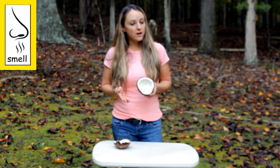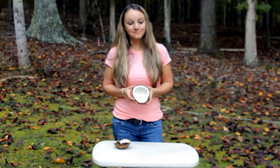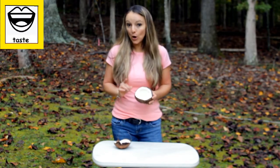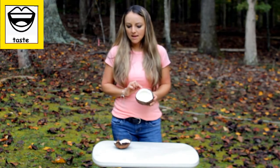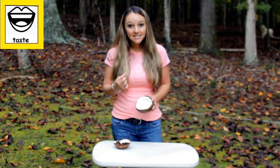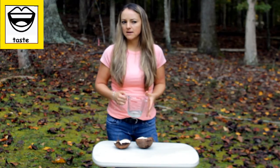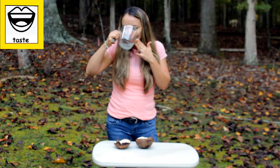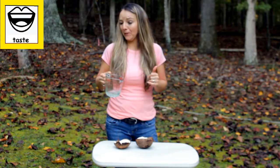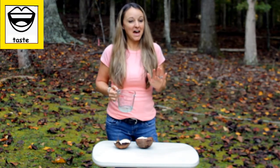It smells very sweet and really good. I like the smell of coconuts. Taste — I'm going to taste our coconut milk and see what it tastes like. And did you know you can actually pull out the middle and eat it? I got our coconut milk that was on the inside. I'm going to taste it and find out what it tastes like. I don't think I like this coconut milk — it is not that good. But maybe you like it. I don't prefer it.